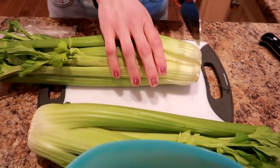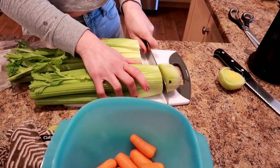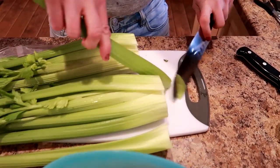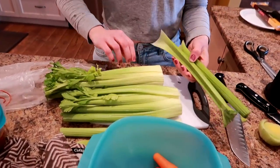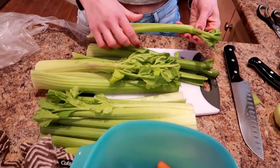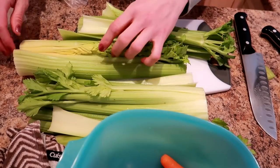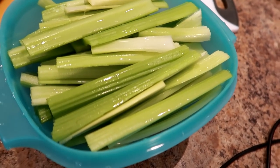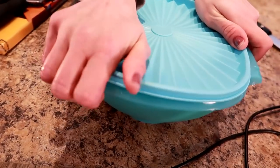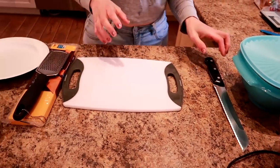Time for celery. I'll just chop off the old bottom. I'm going to basically chop these up into sticks, rinse them, and then toss them in containers with water so they last longer.